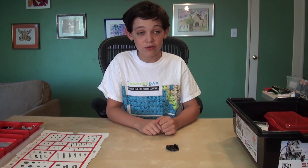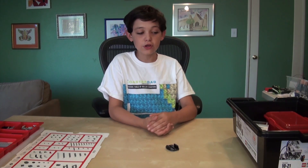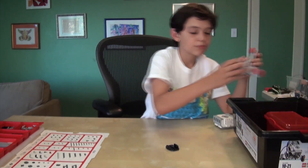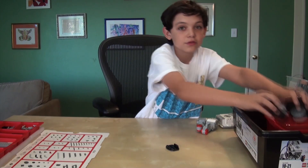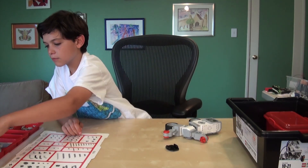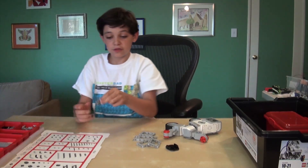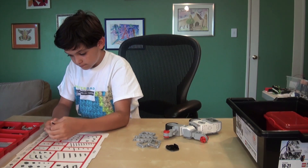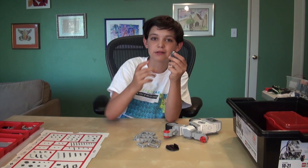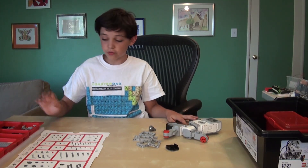We are going to build a car that rolls forward, backward, turns, sideways, does cool stuff. What you will need is the brick, two large motors, two large wheels, all of the framing that you have, a ball bearing holder and the ball bearing. We will put these together and I will show you what this does in a second. The rest of the parts you can just take when you need them.